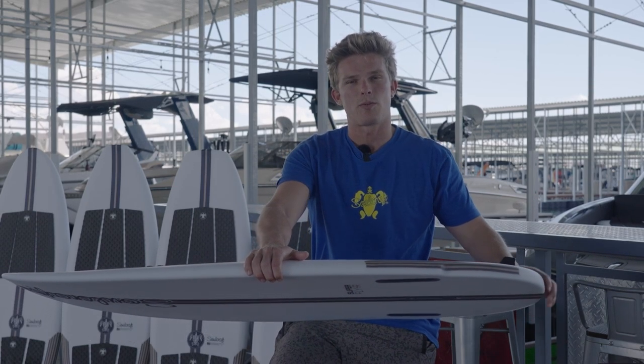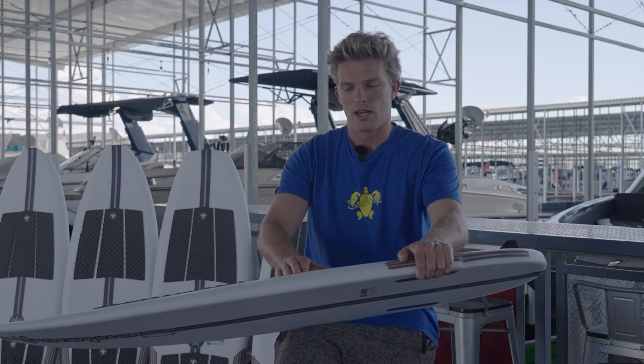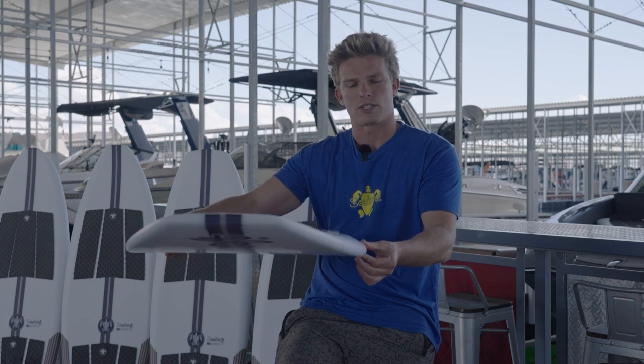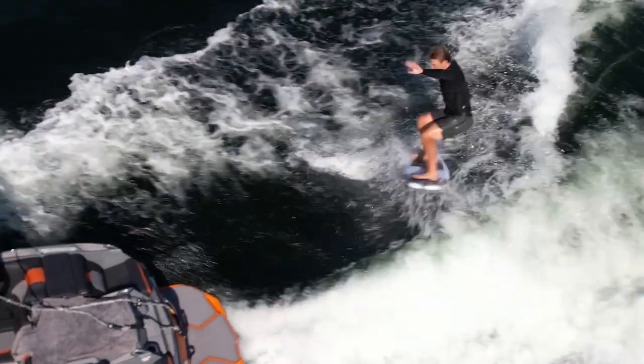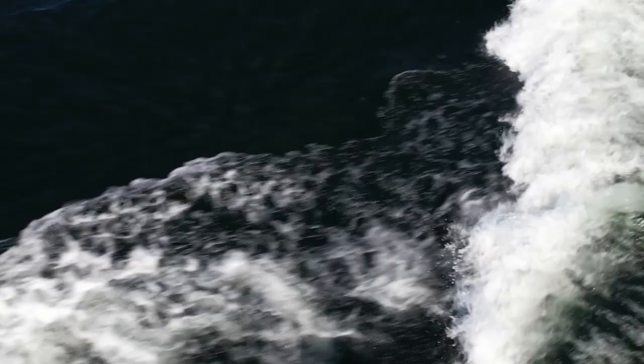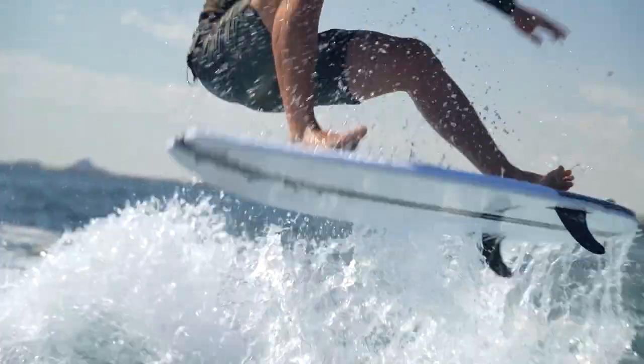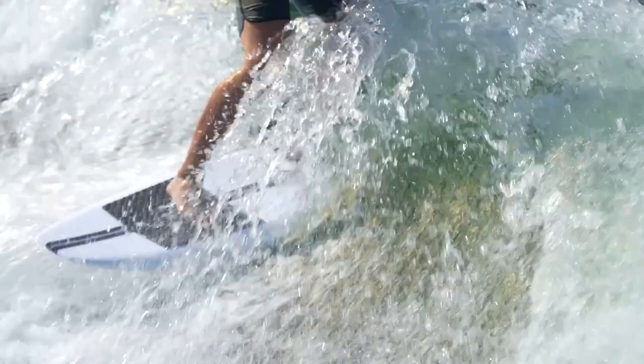It hides a lot of volume with the concave deck. As you can see, the rail is pulled in so it's pretty narrow — or pretty thin I should say — at the edge, which is going to help bite into the wave better. The rails also have a little bit more of a rounded feel compared to some of the other boards.